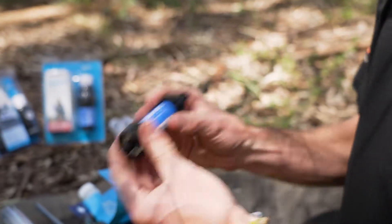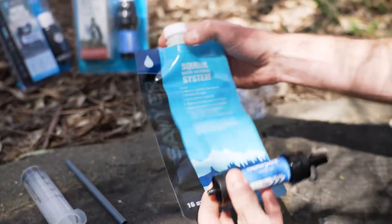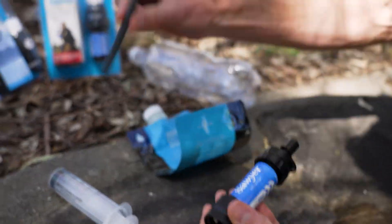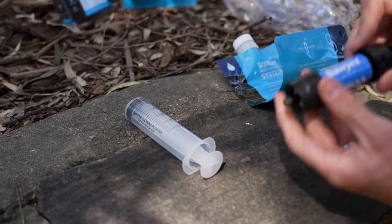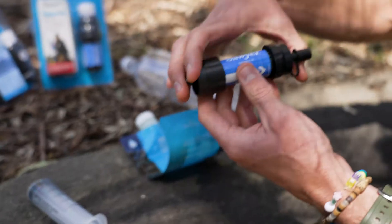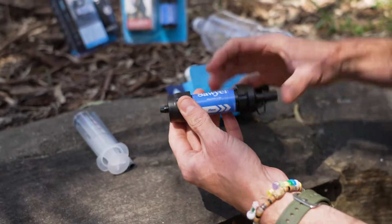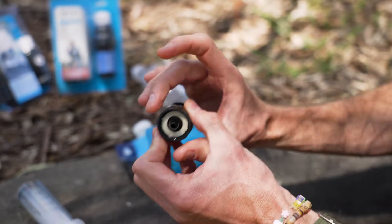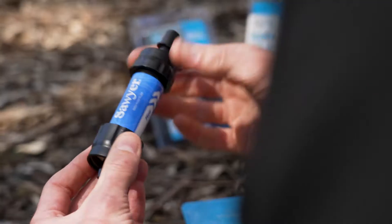So this is the filter element I've got in my hand. When you buy it, it comes as a kit with these items: a little collapsible water container that attaches here, a drinking straw, and also a little syringe to backwash it. The filter itself weighs about 39 grams, and altogether about 87 grams, and measures about 30.5 centimetres by about 3.5 centimetres. So really compact and really light, and you can use it in multiple ways.